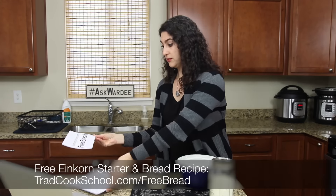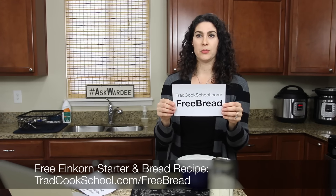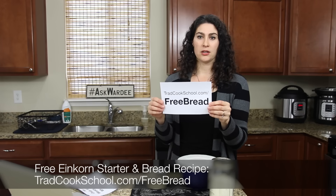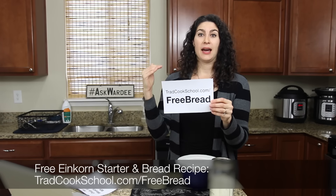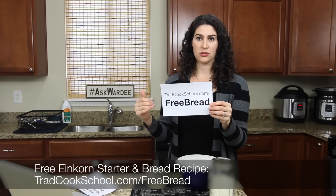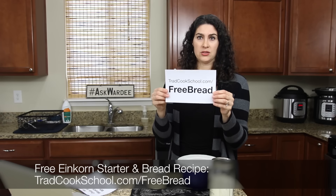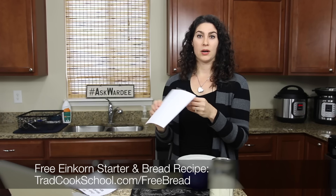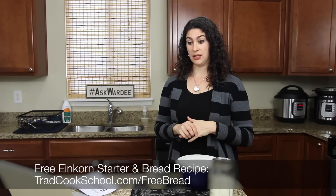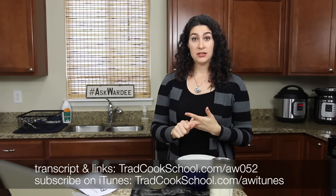If you're interested in starting your own einkorn sourdough starter or transitioning a starter to einkorn, I have a freebie for you. Go to tradcookschool.com/freebread — you'll get my free no-knead artisan sourdough einkorn bread recipe, and included with that are instructions for how to start an einkorn sourdough starter and/or transition an existing one. You'll also find this link below the video or at the show notes at askwardee.tv.